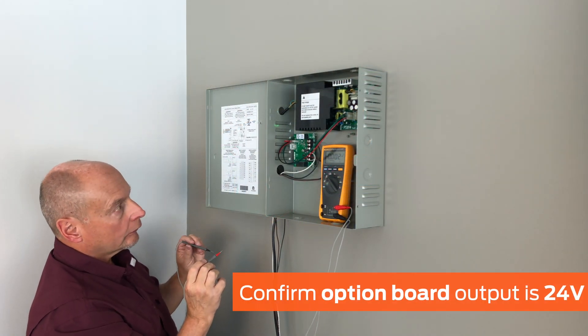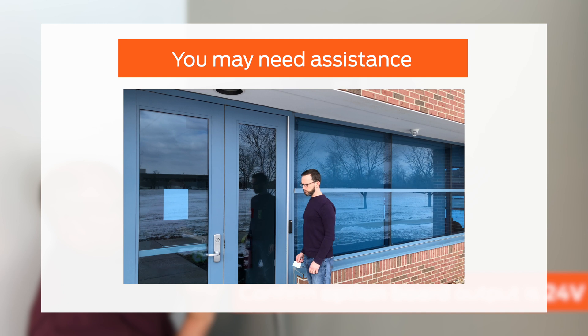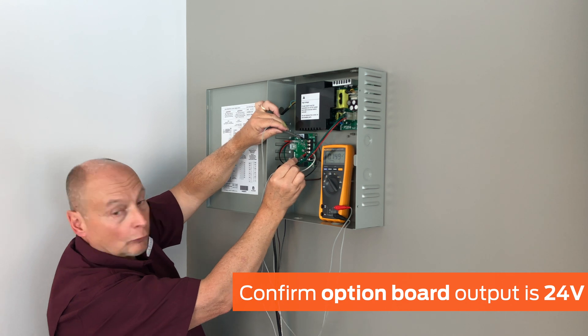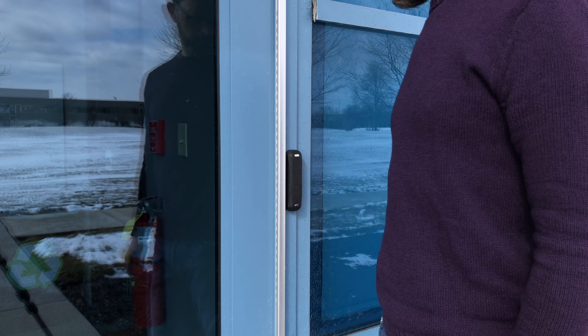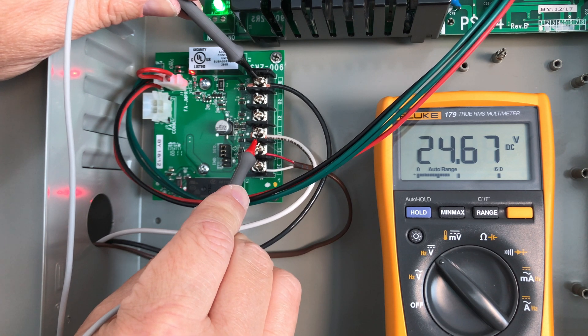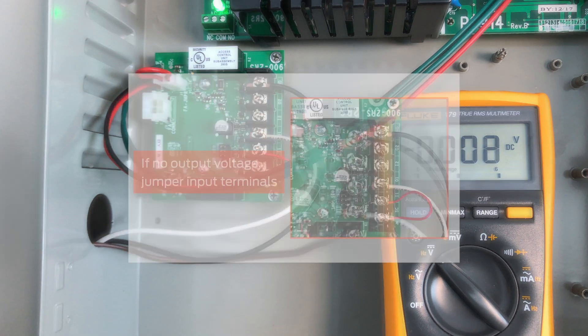Next, test the voltage from the option board. Ensure the fire alarm jumper is securely installed, or that a fire alarm board is installed with a normally closed fire alarm contact. If the jumper or board is not present, there will be no DC output from the option board. You may need a second person to activate the input signal. With the option board wired according to the installation instructions, provide a dry input signal, such as a card swipe, to the option board. Use the multimeter to confirm that the output and ground terminals measure 24 volts for the period of time programmed by the access control product or power supply.